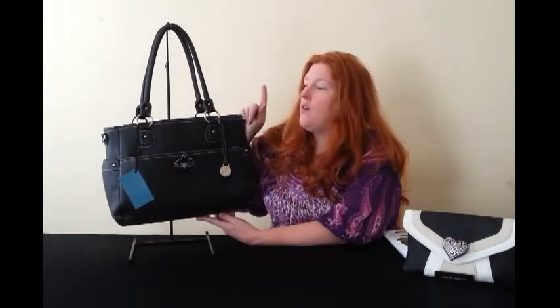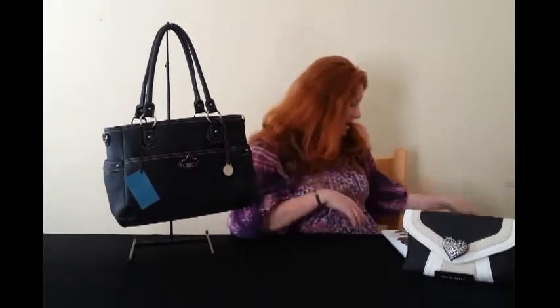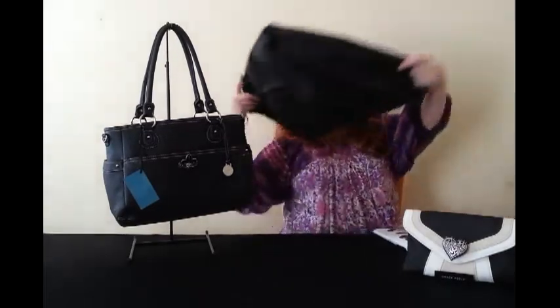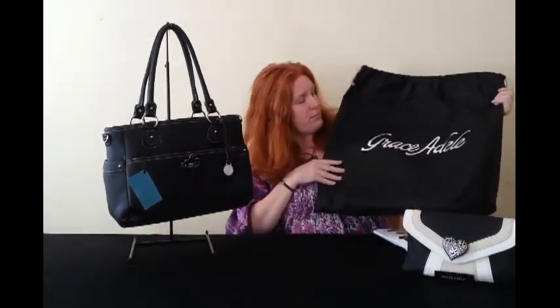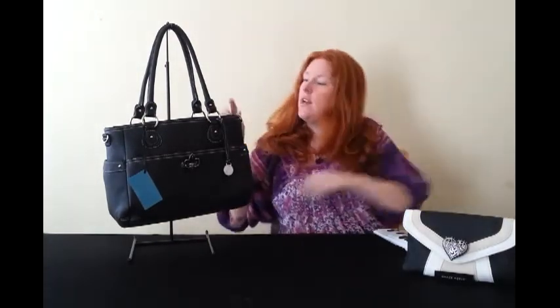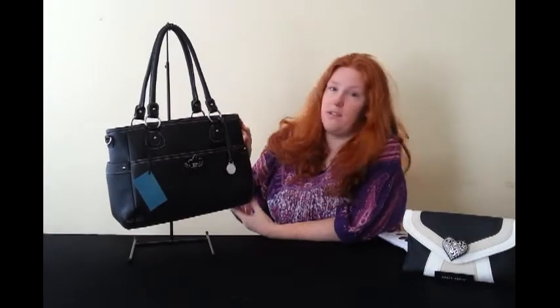The Heather bag will cost you £80 or 97 euros. Remember, all Grace Adele bags come with a lifetime warranty against any manufacturer defect, and the big bags all come in lovely dust covers, which you'd expect when buying a high-end handbag.